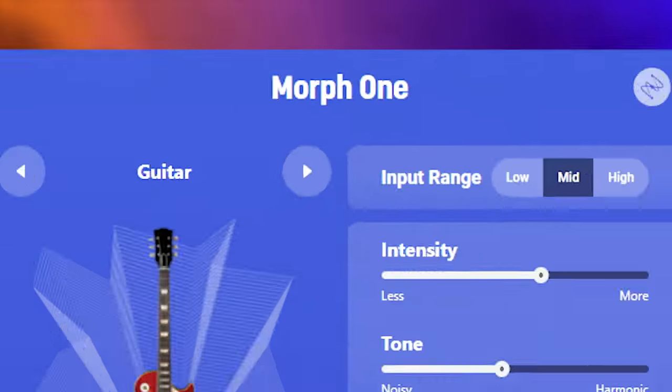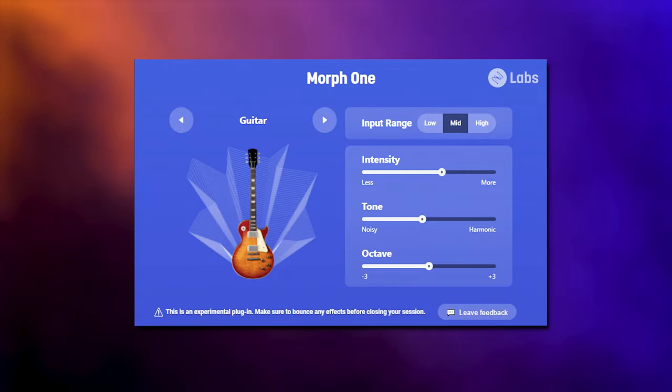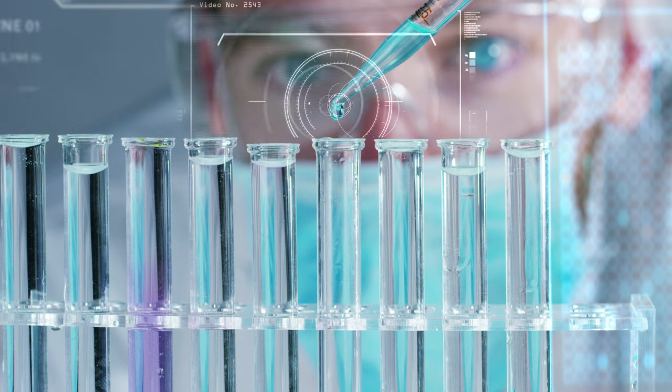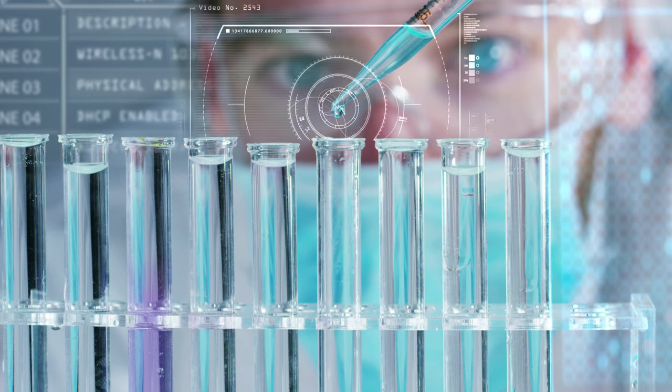Morph 1 is a plugin by iZotope which will transform any input signal into a different instrument. This plugin, as you will see in this video, is very much in beta and in development. It is part of iZotope Labs, which is a sort of test area for new plugins in development.